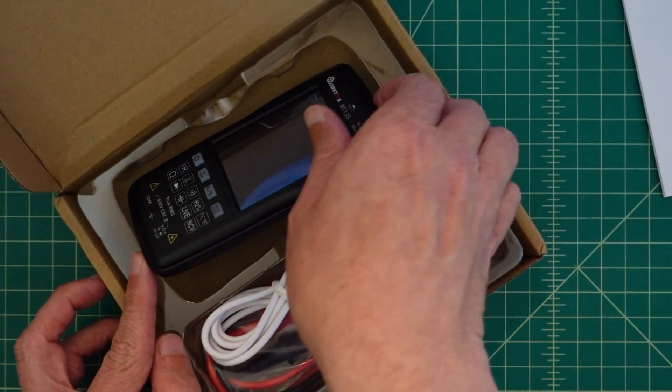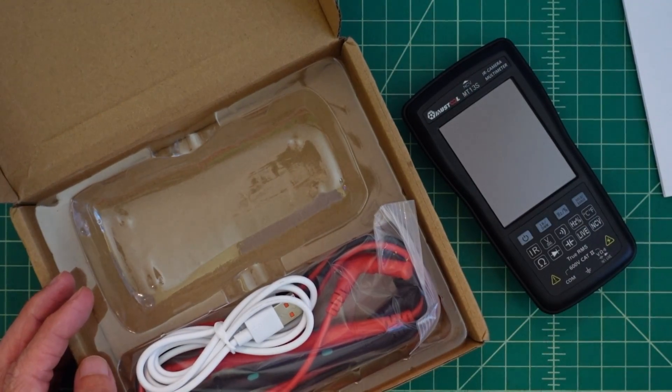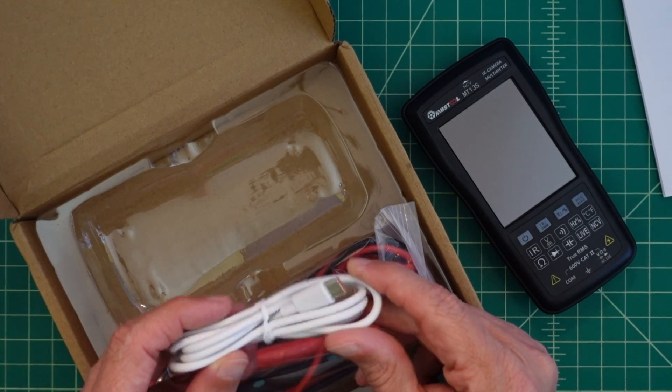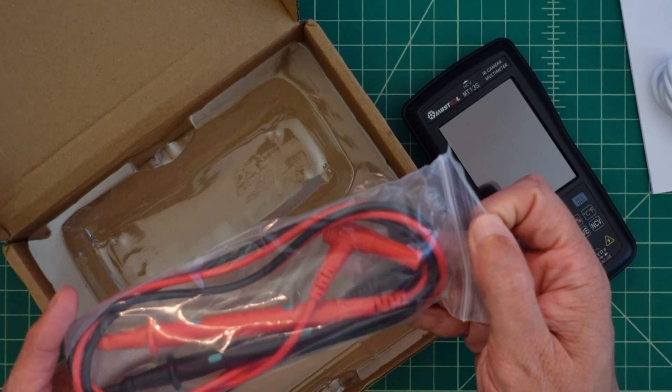And then we have the multimeter — temperature meter, whatever this thing is called — and we have that right there. We have a charging cable, which is USB-C, which is awesome that they send that. And then we have a couple of oscilloscope probes.